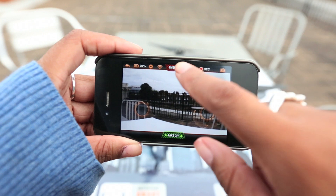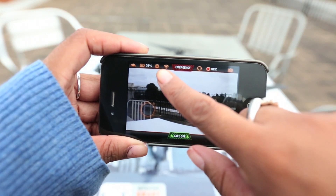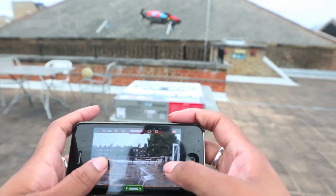We'd like to see bigger buttons in the app on some smartphone screens, because if you have big clumsy fingers you may find it hard to press the control you want, especially during flight mode as you don't want any accidents to happen.